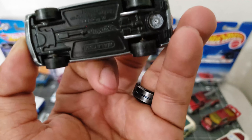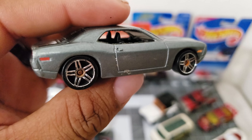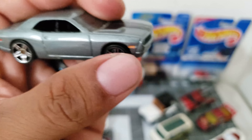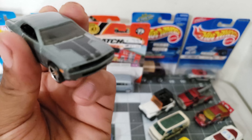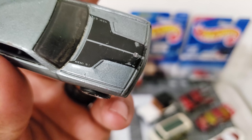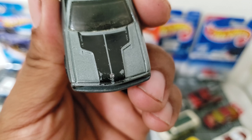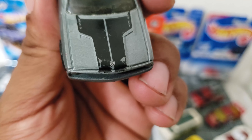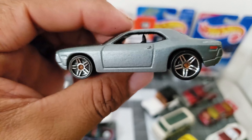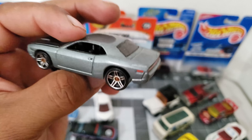Este otro es un Dodge Challenger — tiene tampos por detrás y por los lados, y no tiene nada enfrente pero tiene aquí en el cofre. Y sí se ve muy padre — 5.1. Take a look at the Dodge emblem; that's really neat. I don't think I've seen another Dodge emblem previously. This thing is nice — no front tampos but overall this is a great casting.